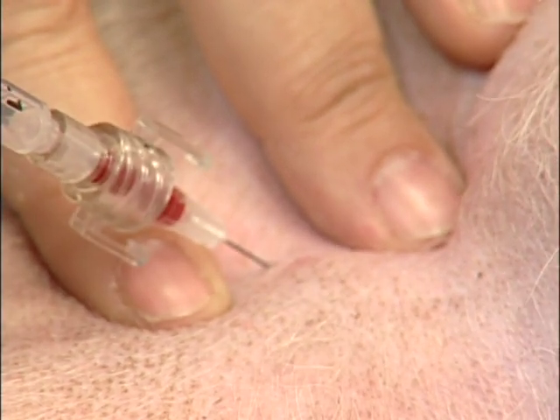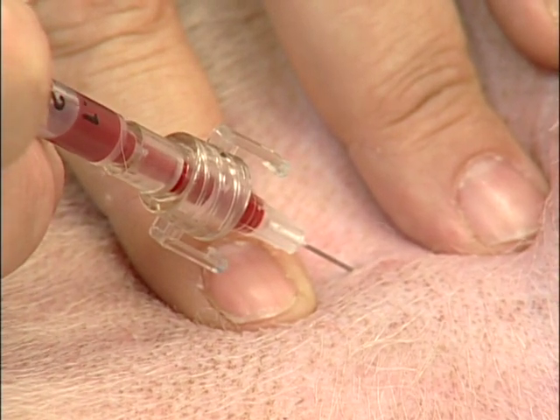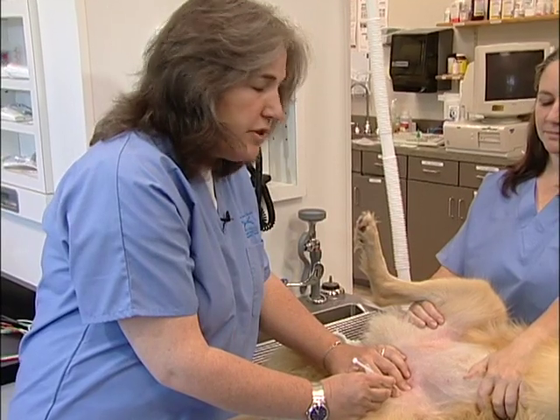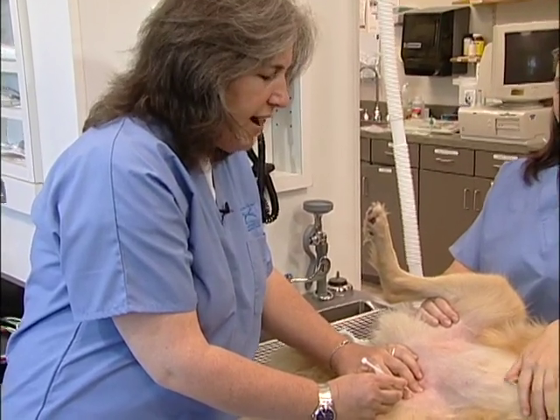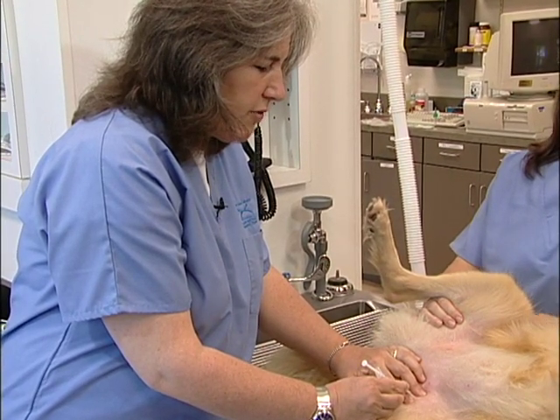You can see the blood as it comes back into the syringe and fills quite easily. I have the syringe preset to 0.5 cc's and I'll wait until the blood actually fills the syringe to that level.